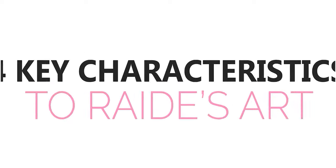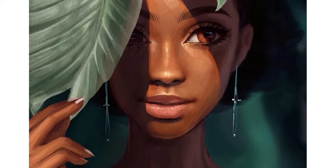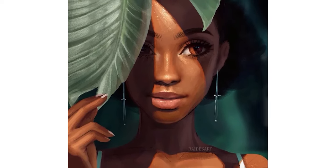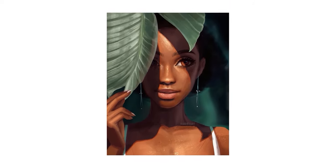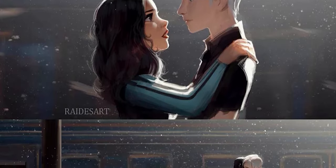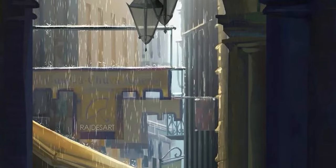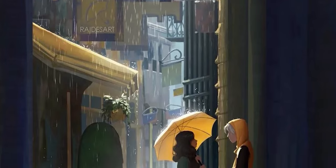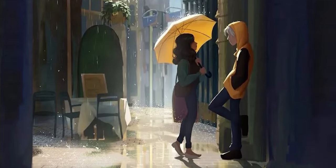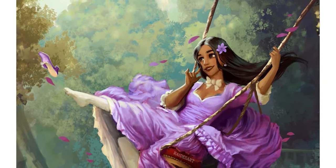Here is a list of four key characteristics to Raid's art. The first thing about her work that hits you square in the face is just how beautifully she paints lighting. What sets this apart from most other art is that Raid tends to make natural, everyday lighting look and feel incredibly dramatic - like here where it is just overcast light filtering in through the gap between buildings and it looks super cinematic, or here where a character is swinging on an overcast day but it still feels almost poetic.